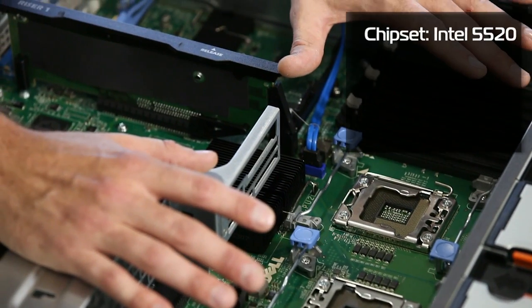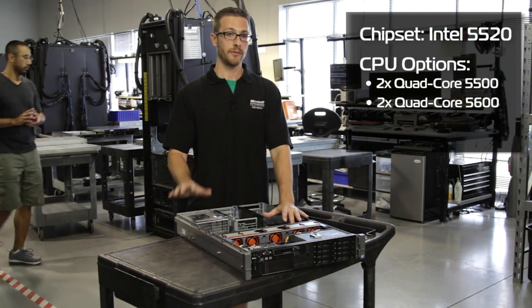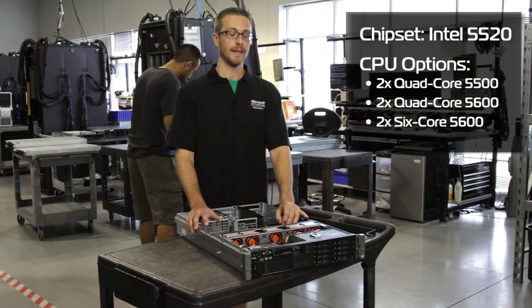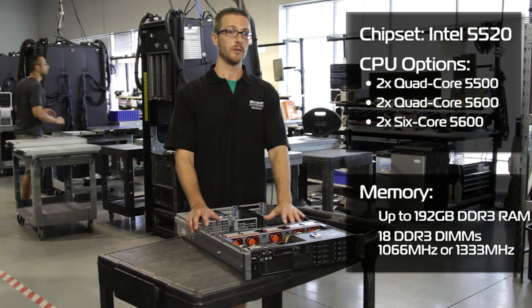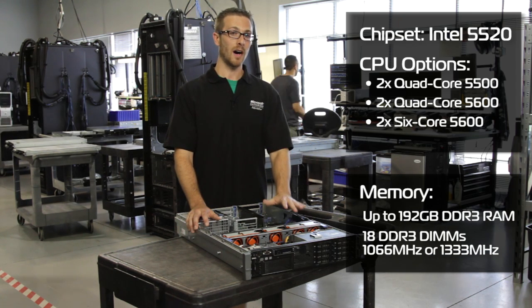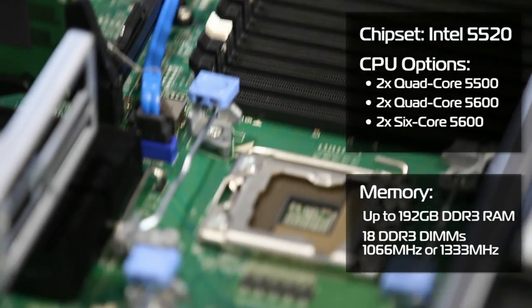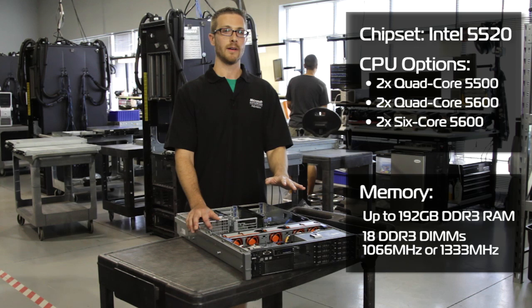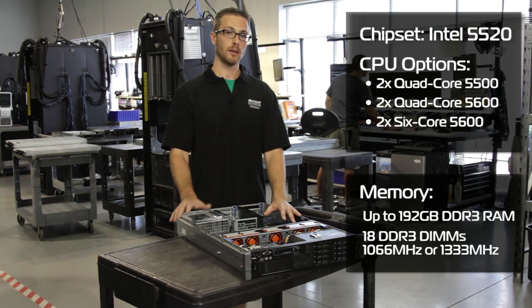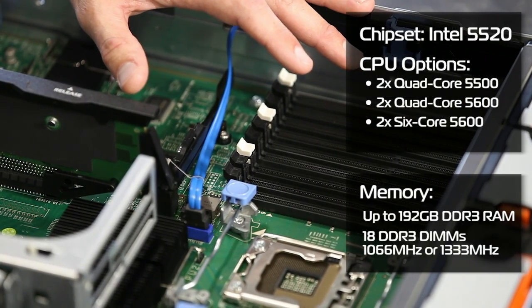The processors that go in the R710 are the Intel Xeon 5500 series quad-cores or the 5600 series six-core CPUs. The RAM that goes in, we're using DDR3 now, opposed to DDR2 which was in the previous generation. We can go up to 192 gigabytes of memory in 18 slots — that's with 16 gig sticks. This DDR3 helps higher bandwidth while also lowering the required voltage per DIMM, which makes it very energy efficient.